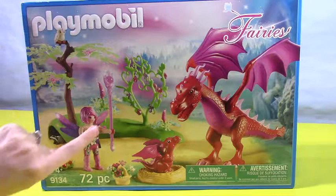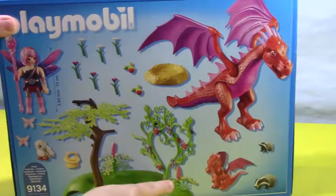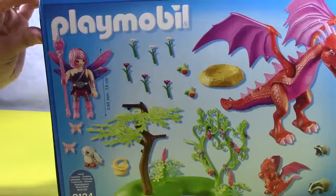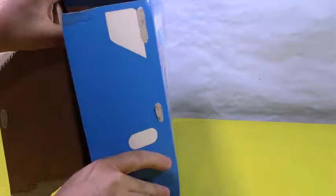I can't wait to open this up — it looks super cute, and the baby dragon is so adorable. That's mommy, and there are even some cute little forest friends. Here's the cover, and here's all the stuff that comes in the back: mama dragon, baby dragon, little badgers, flowers, nests, vines, a tree, little plants, a beautiful fairy, her magical wand, an owl, butterflies, and a basket. Let's go ahead and open up and build away!